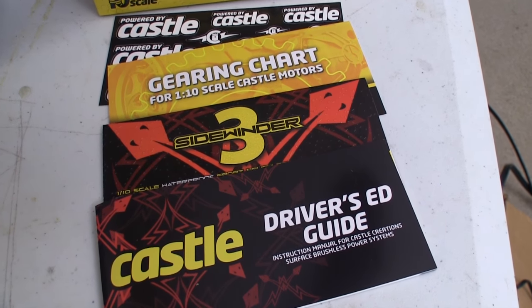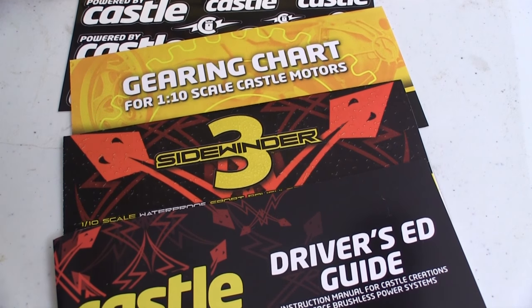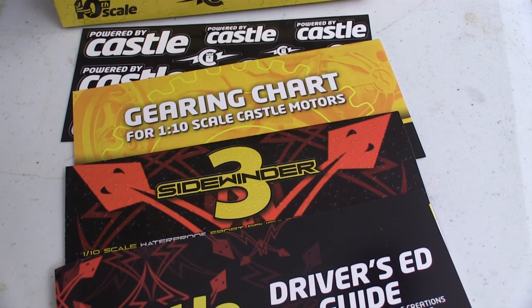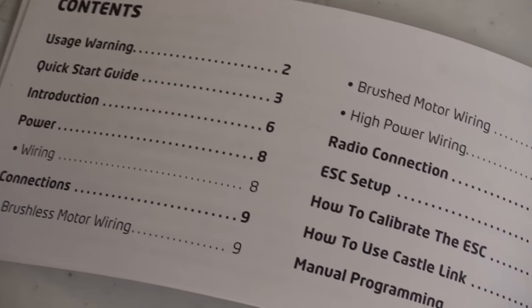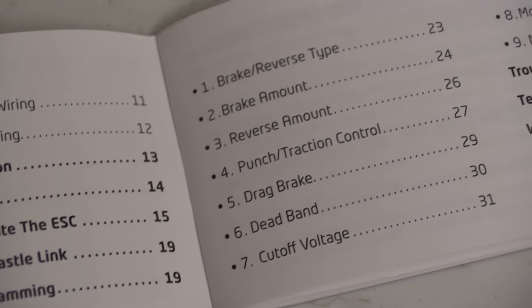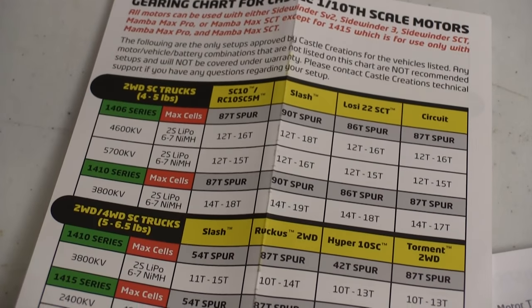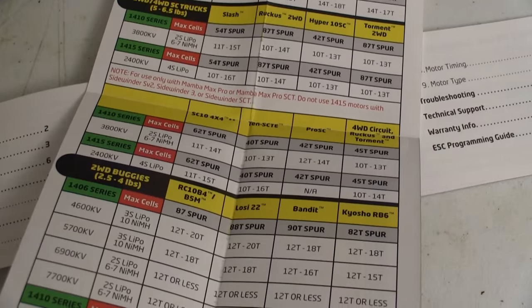Castle has always been really good about instructions and documentation and the Sidewinder is no different. I know that finding this much documentation might scare some people, but the Sidewinder is really easy to use. It has a lot of capabilities beyond just being a really good speed control, and they make it easy to program so you can decide what features you're going to use and which you won't. They even give you a gear chart that covers lots of the common models out there so you can figure out what's best for your car or truck.